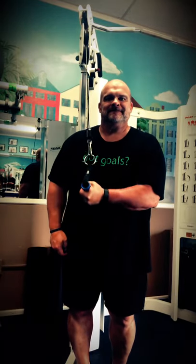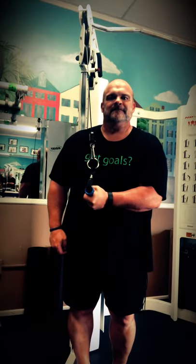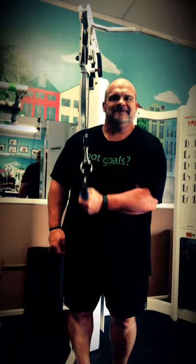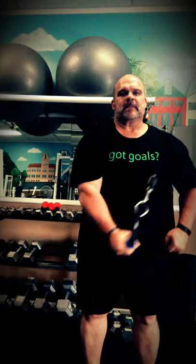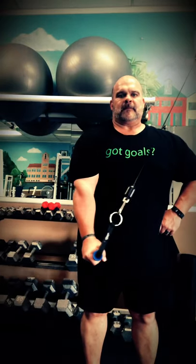I utilize an underhand grip on these — you can do overhand, it's just a preference thing. I feel like I get a better contraction at the bottom with an underhand grip. Some people don't like the way that feels on the wrist; to me it's more natural. The main thing is to focus on squeezing that tricep at the bottom. I want them completely gone before I start on my chest work, so I hit both sides, going from side to side, keeping everything tight throughout the movement.